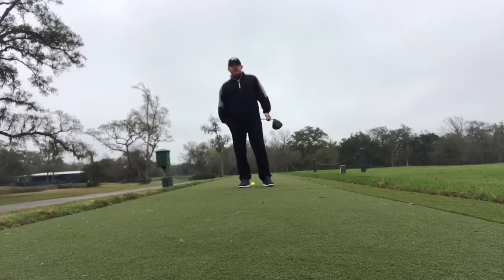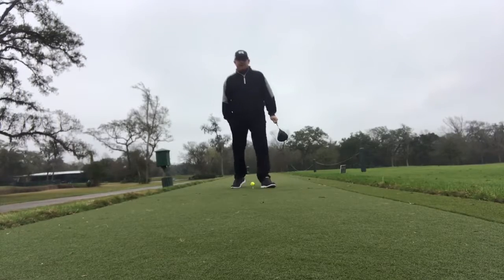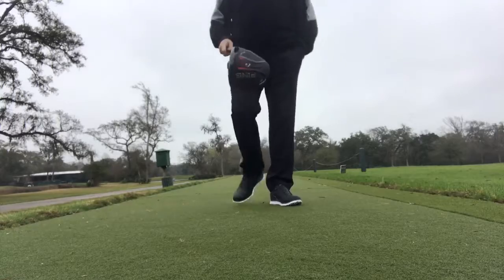Hello, welcome back to Pro Tip Tuesday. I'm John Stark, Golf Professional here at the Wilderness, and today I'm on the range messing around with the new Ping G410 Plus driver.